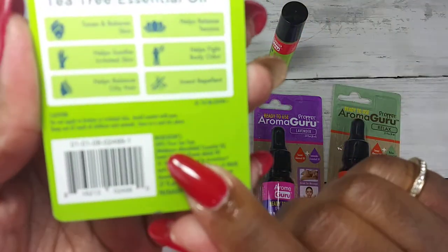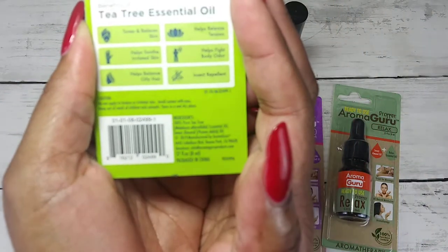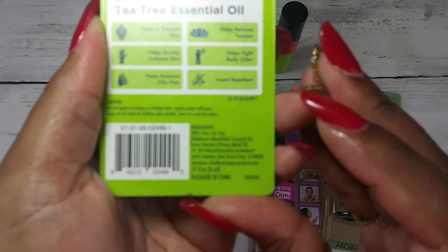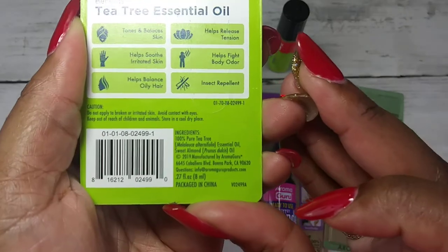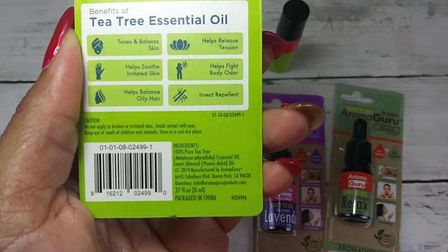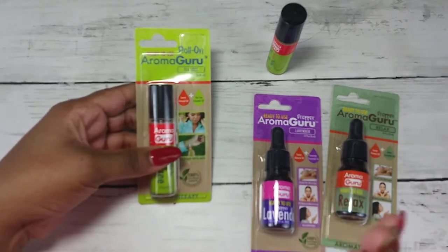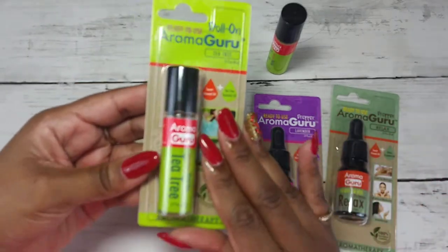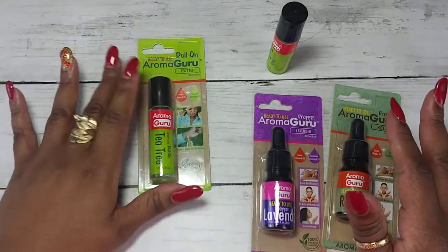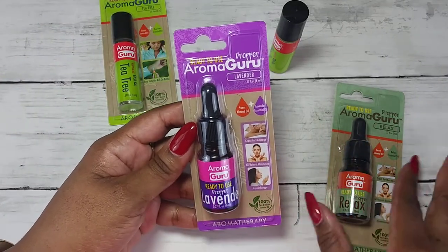It's this cute little roll-on, so it's double duty. I looked at the ingredients and the first ingredient is 100% pure tea tree oil. Then it has sweet almond oil — and that's it! So that's a super pure, organic, natural oil. Run and get this one!